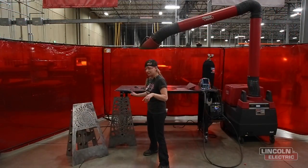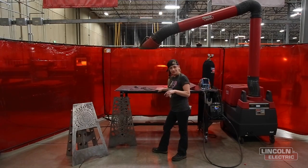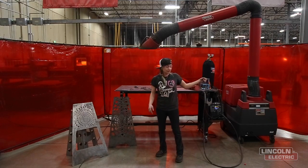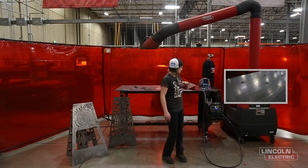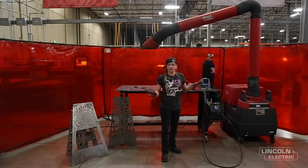Today I get to make a fire pit which Chad designed up. I'm gonna be using this cute little table that I already built — if you want to check out that episode, click over here. I'm also gonna be using the 210 MP, a nice little machine you can use anywhere you want to.